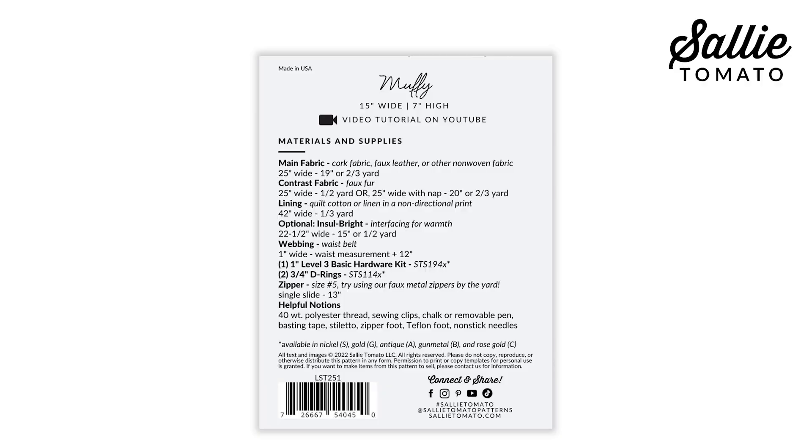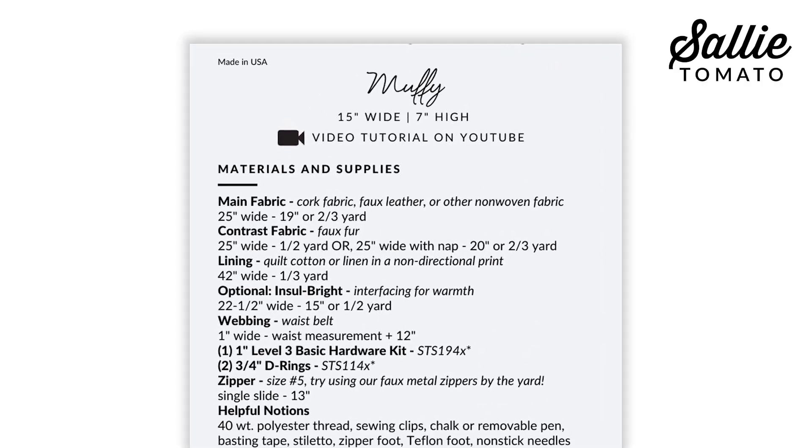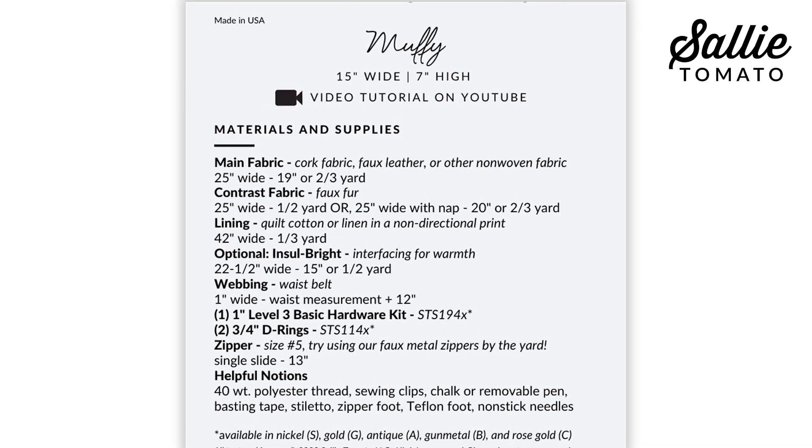So gather your fabrics, cut out those pattern pieces, get a few supplies, and let's get started. Before beginning, review the materials and supplies section on the back of the pattern — that includes a list of helpful notions.